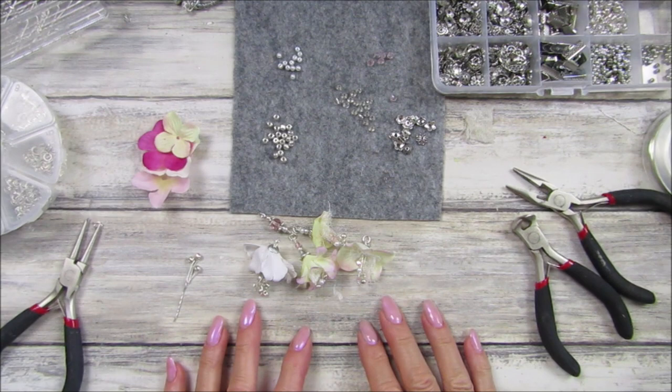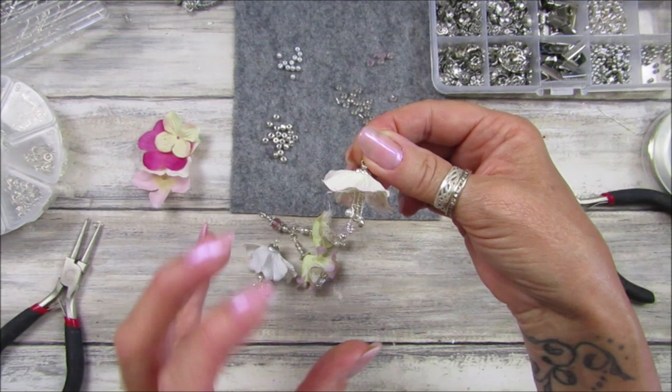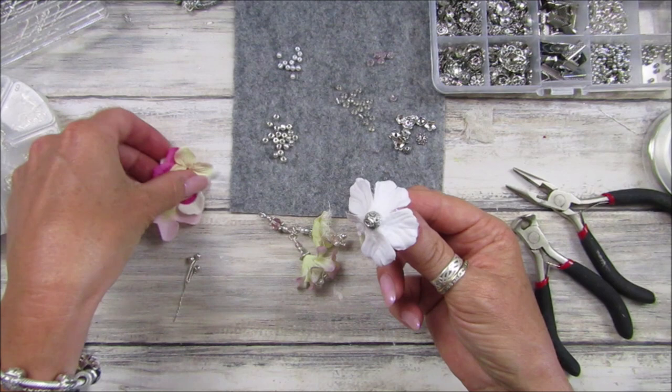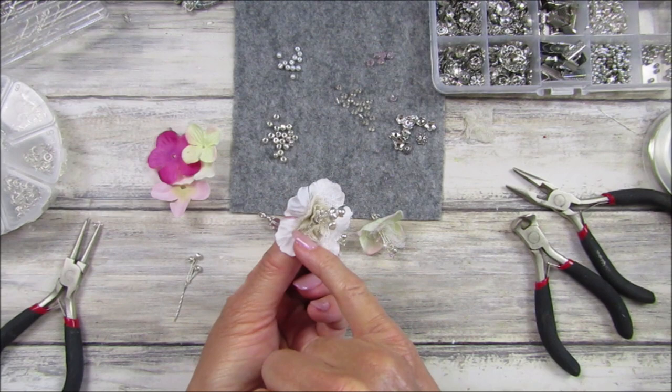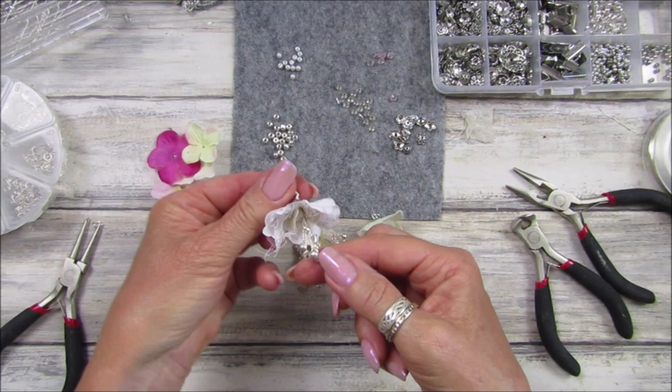Hi guys, welcome back to my channel — it's G from Happiness and Crafting. Today I'm going to show you how to make these cute little flower dingly danglies — I just think they are so so lovely and really simple to make as well. This one I showed you in a previous video. They're made from little bits of fabric flower I had left over. I took some apart and had these little petals left over, so I thought I'd make some little flowers. This one has lace, some cheesecloth, and some lovely beads.